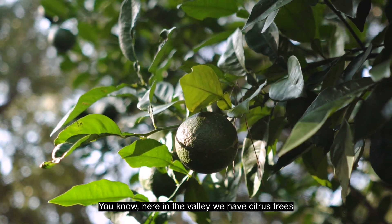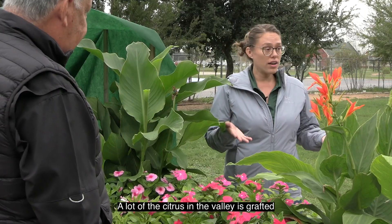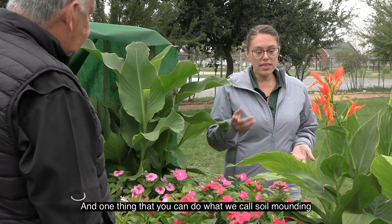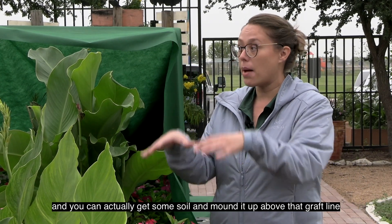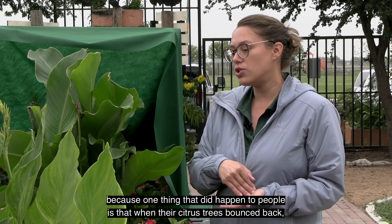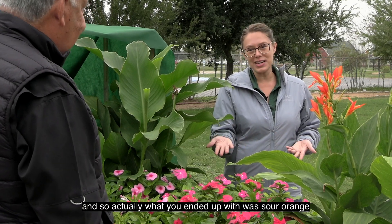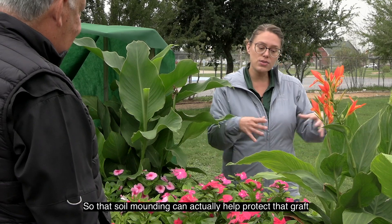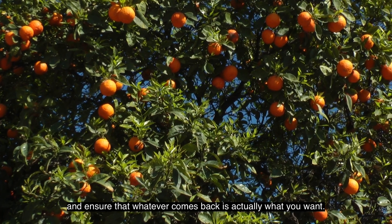We're in the Valley and we have citrus trees — a lot of them are valley lemons. A lot of the citrus in the valley is grafted, so it has a different root stock. One thing you can do is what we call soil mounding — you can get some soil and mound it up above that graft line. When citrus trees bounced back after a freeze, they sometimes bounced back below the graft, and you ended up with sour orange instead of whatever was on top. That soil mounding can actually help protect the graft and ensure that whatever comes back is what you want.